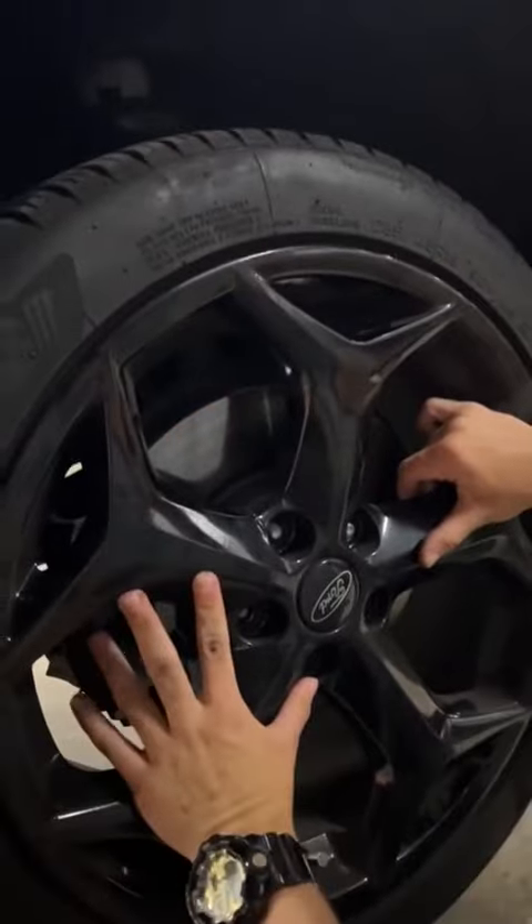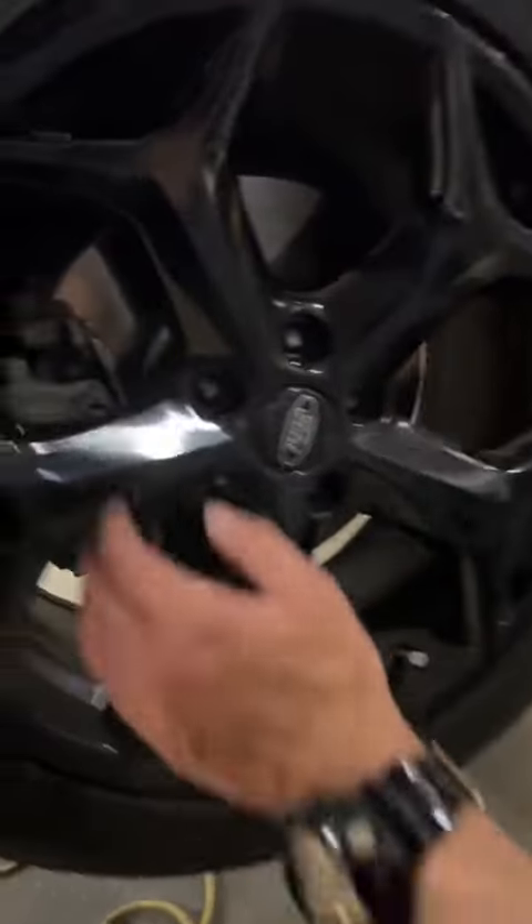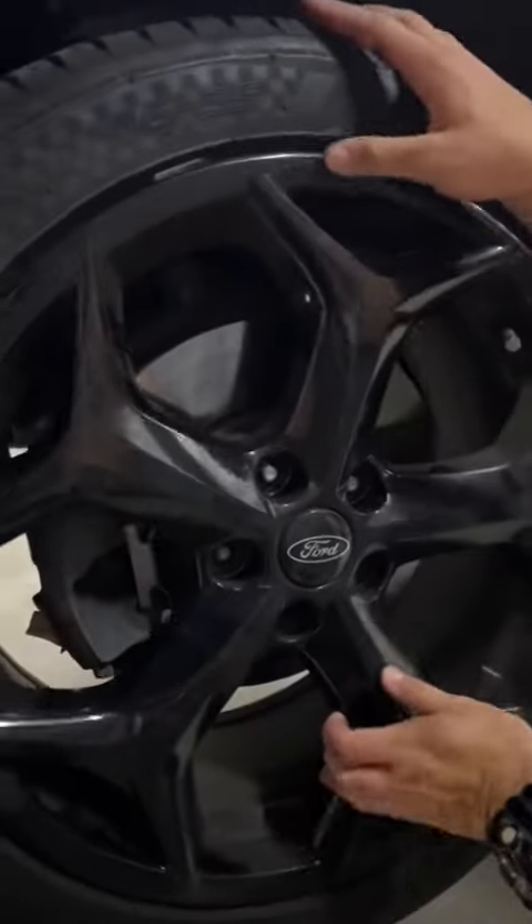Hey! Good job. There you go. It's good — it's not upside down. Now let's race it up.